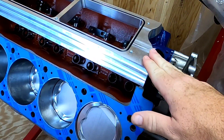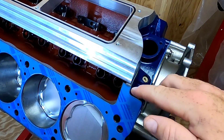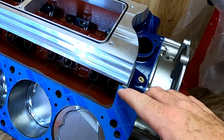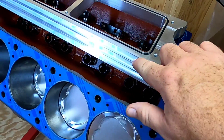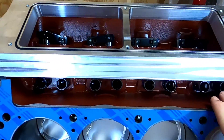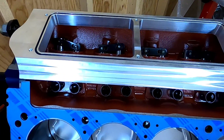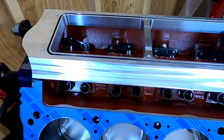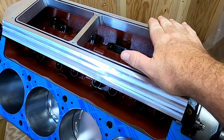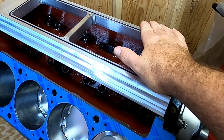Now that the plate is actually sealed onto the deck of the block — or the china wall — we need to add sealant here and up across this ledge so that we can actually seal off the lifter valley to the head. This may seem like a big deal but it's really not. It'll actually seal up good and tight, and it will lock the valley plate underneath the head, preventing any leaks.